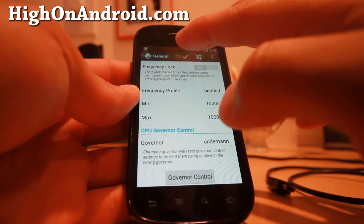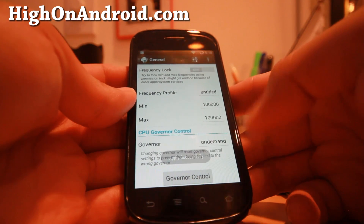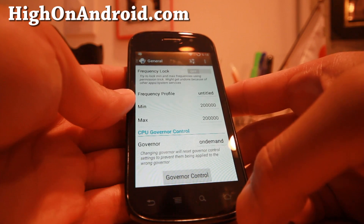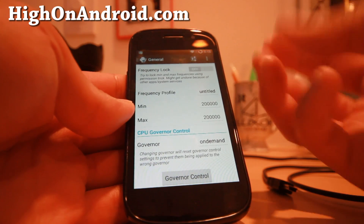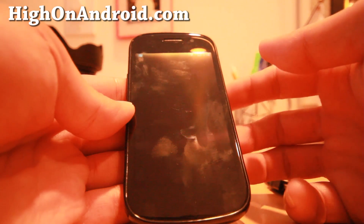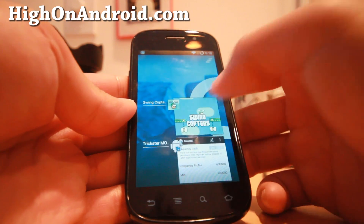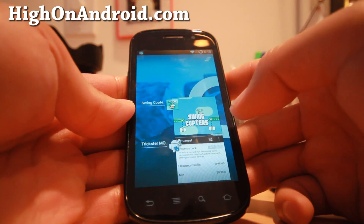This will underclock your phone so it will run super slow, which will help you play the game at the right speed. Hit the home button or your recents button — it will slow to a crawl, so be patient and wait for it. Then switch the app to Swing Copters and you'll be able to play the game at almost three times slower, which makes it a lot easier.